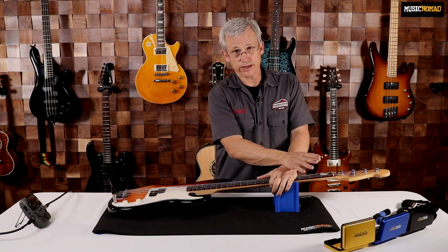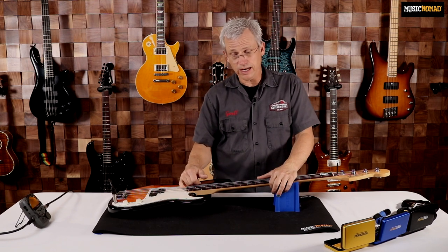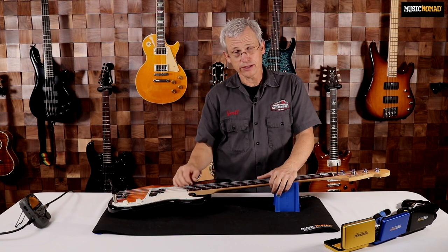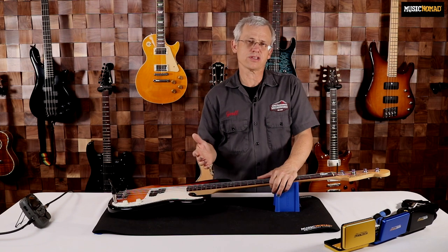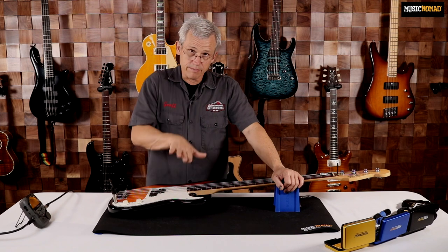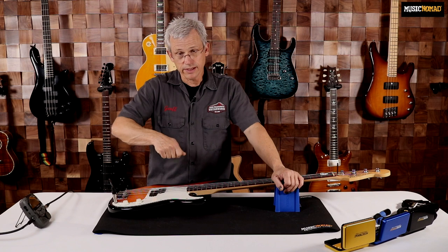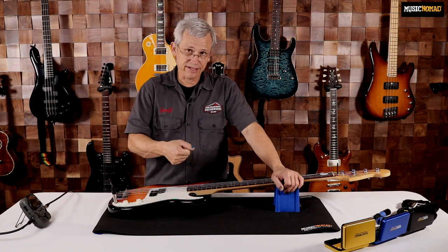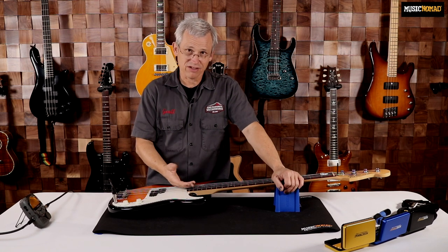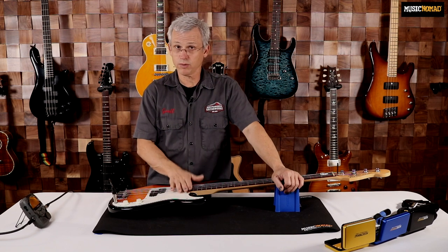If you've got an American Standard P-Bass or a vintage bass, it's going to have the truss rod adjustment at the heel. When you have a heel-adjust truss rod, you have to take the neck off the bass to adjust it. The best thing to do is loosen your strings, loosen your neck bolts, and pull the neck up. Sometimes you can just tilt the neck back and access the truss rod nut, but sometimes you have to pull the neck all the way off, tighten or loosen it depending on what you need, then put it back on, string it back to pitch, and re-measure. You've just got to go through that process until you get the truss rod where you want it.